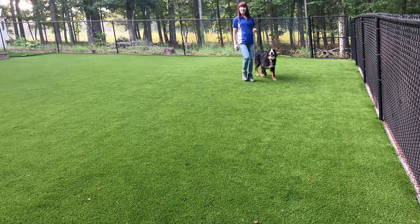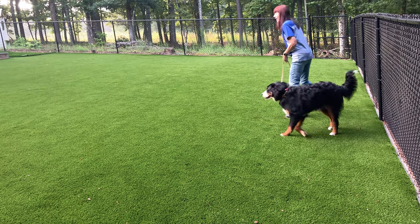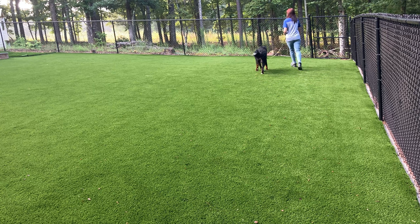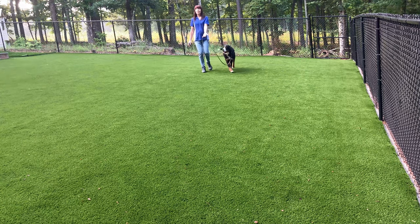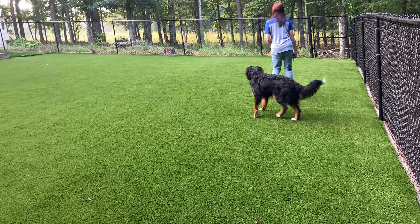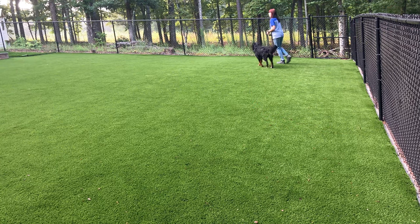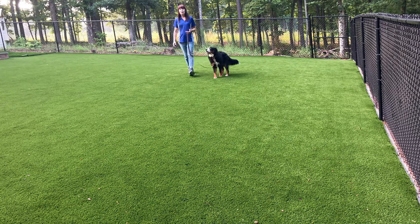Warming up with our follow command. Again looking for a nice loose leash, turning when I turn, also visually checking in — just sort of holding it loosely in my hand, talking with her through her e-collar. The goal is to drop out communication tools such as the martingale collar and her leash.